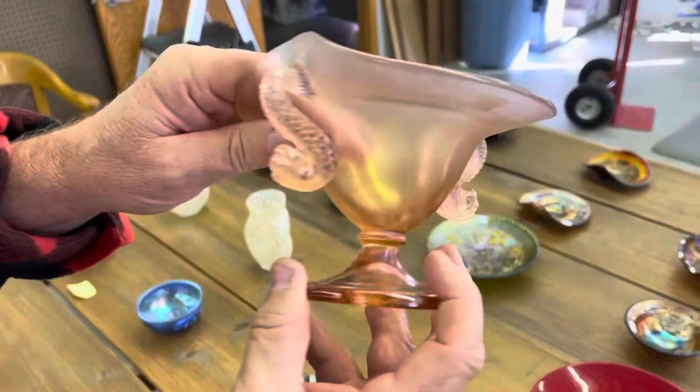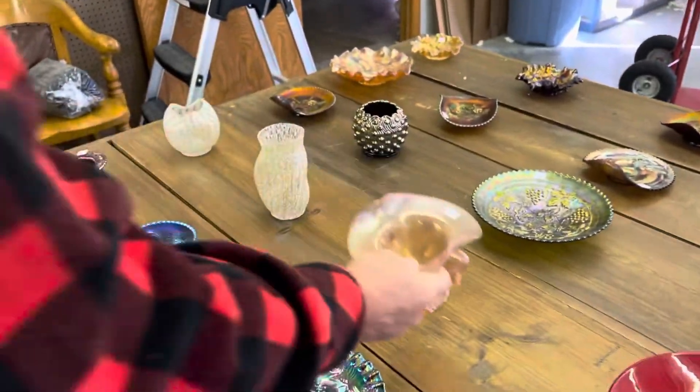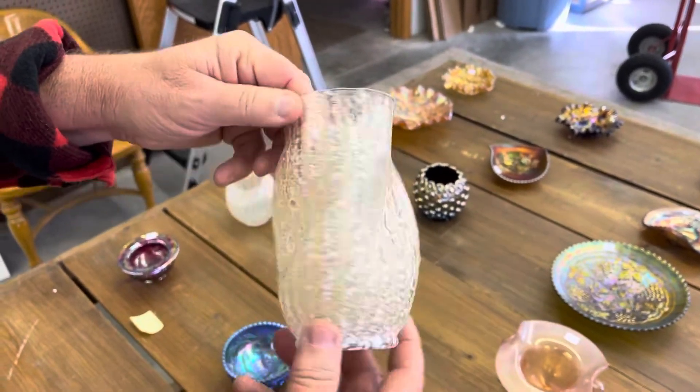Here's a stretch glass Dolphins compote. And a Dugan Frit piece — love the pinched-in edge.